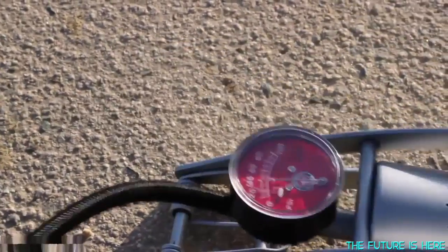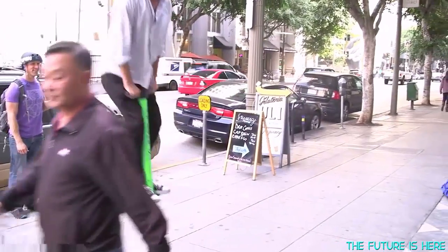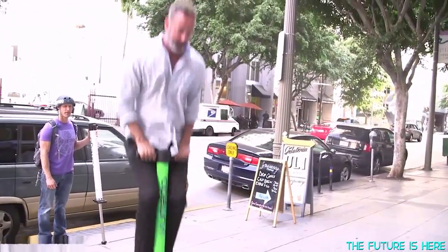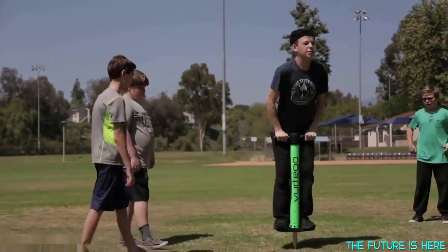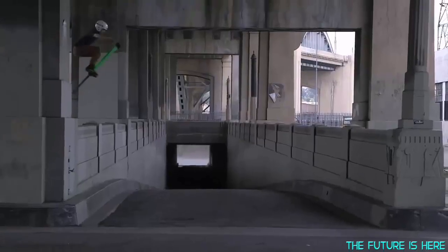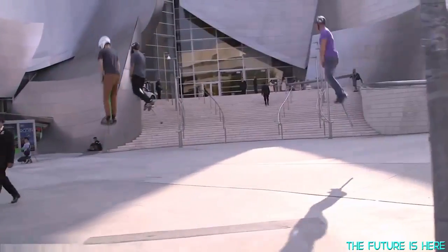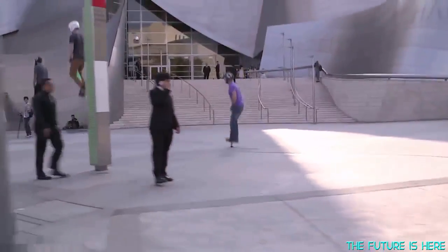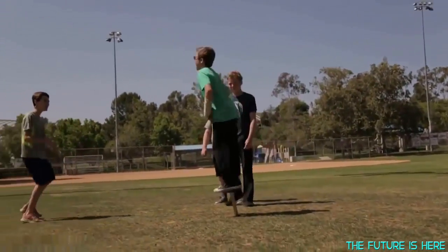The V4 is the portable trampoline we'd always dreamed of. With the V4, you have the ability to add or remove air and completely change the stiffness of the bounce. Someone who weighs 300 pounds can jump on the same exact V4 as someone who only weighs 80 pounds. All you need to do is change the air pressure. In less than a minute, you can perfectly tune the V4 to each rider's preferences, pumping more air in to jump higher and taking air out to jump lower.